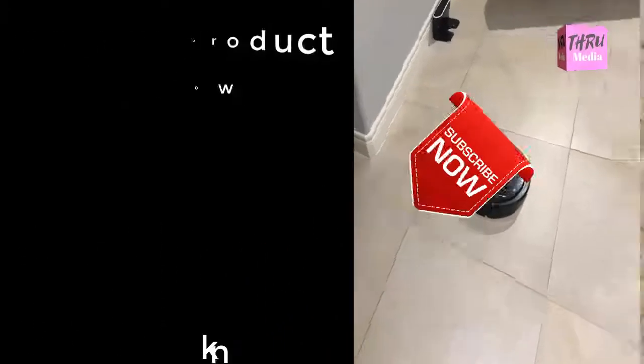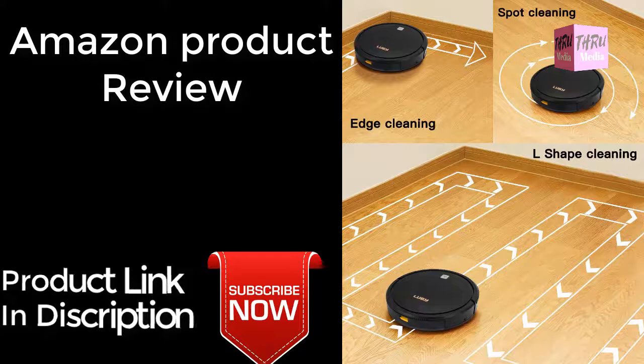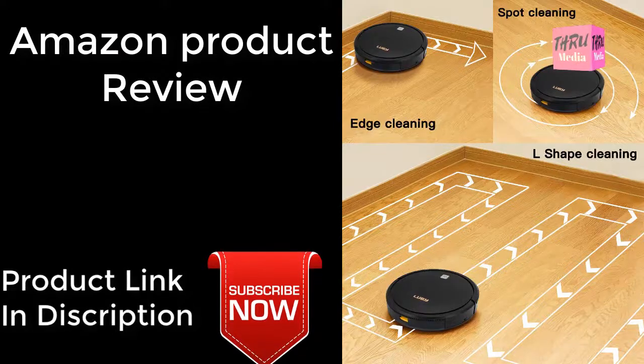Ultra-thin design. With the ultra-thin design, this robot vacuum can work flexible under most furnitures such as TV cabinet, sofa, bed and dinning table. Keep any invisible place of your home clean.